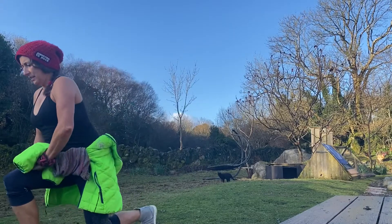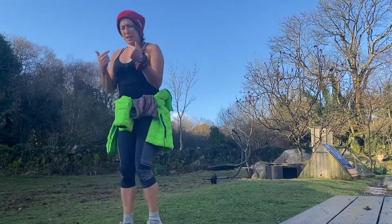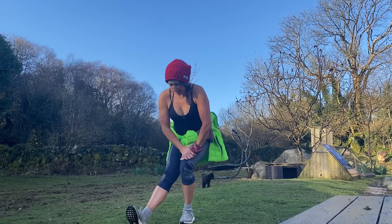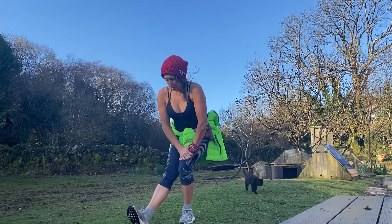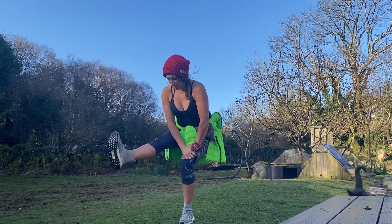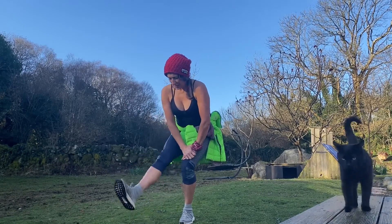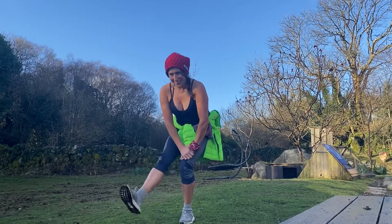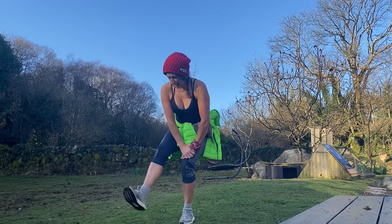Nice. So this time you're gonna step backwards, lean into your standing leg and lift the other leg up and down ten times — two, three, four, five, six, seven, eight, nine, ten. Other side.